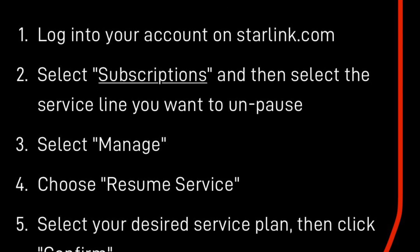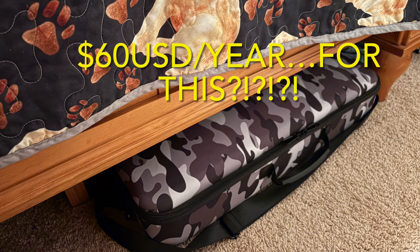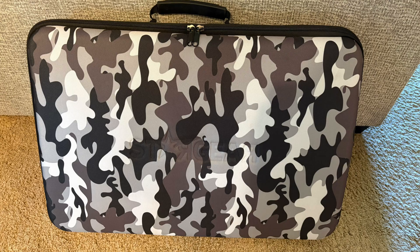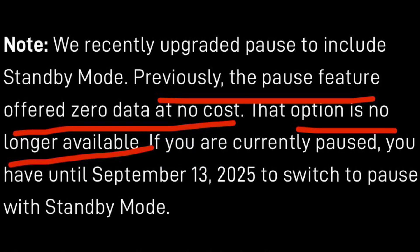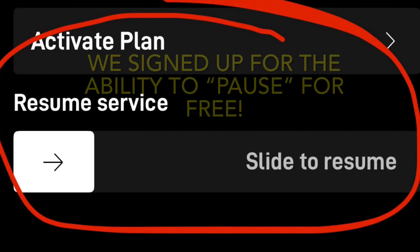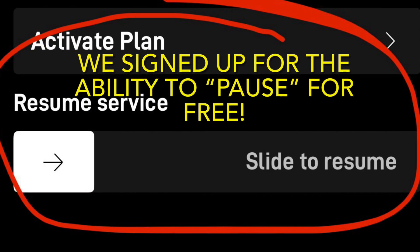It doesn't sit right just to have to pay to keep my dish stored away. It's like having a $60 annual fee to keep the dish sitting in its case under the bed. We liked being able to pause our service for $0 a month instead of $5 a month. And it's not even necessarily about the $5 — it's about taking away an option we were given and being told you have a few weeks to do it or get out. There's no in between, no being grandfathered in for existing customers. The actual dollar amount is low, and there are certainly people who might find this to be a great deal, but it's not the deal we signed up for when we decided to purchase our Starlink less than a year ago. It feels kind of bait-and-switchy.